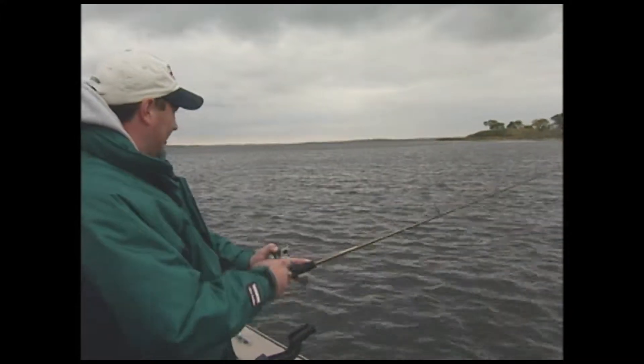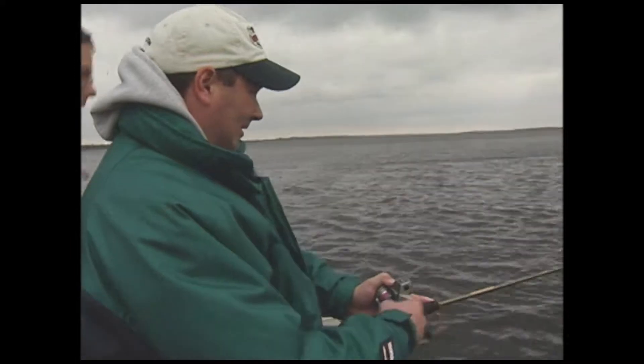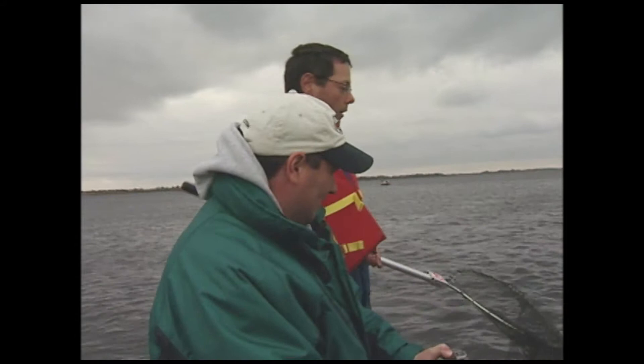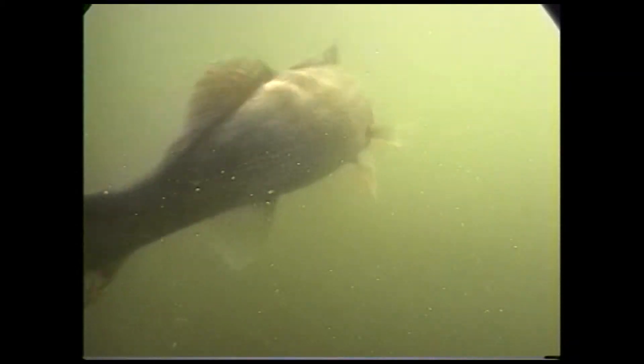I've got a big fish guys. Is it pulling pretty good? Oh yeah. Well, I've got the net ready. Jeff's on the engine, so we should be okay. It's a walleye. Just bring her right towards the boat.